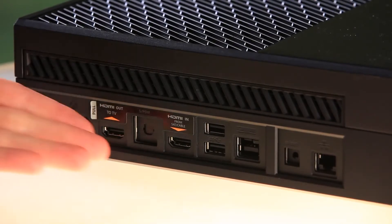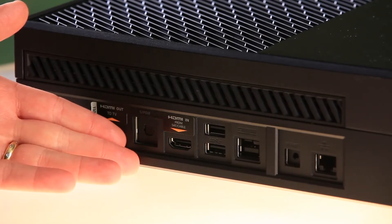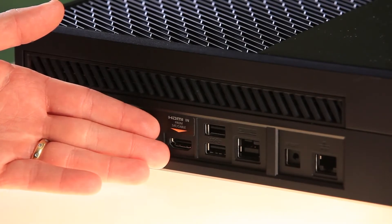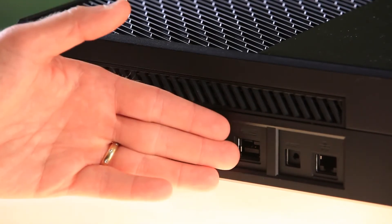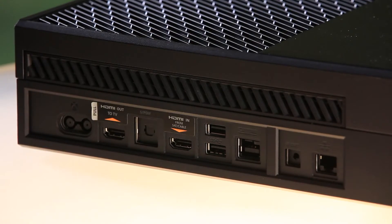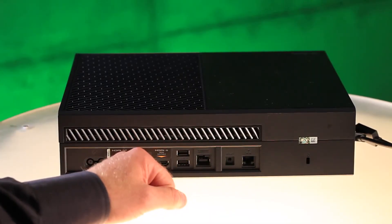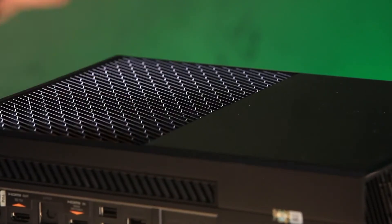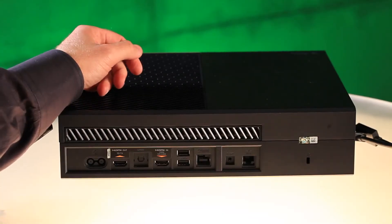From left to right, we have the power port. We have the HDMI output to your television, followed by the SPDIF or optical audio out. Then we have HDMI in, which is from your satellite or cable box. Next to that, we have two USB 3.0 super speed ports. Next to that is Kinect — it's an IR blaster, so you can use that, or if your system requires it, you can use an IR out port. Next to that is a gigabit ethernet port, followed by a Kensington security lock. And inside, we have a 500 gigabyte hard drive, an eight core x86 processor, and wireless networking connectivity all on board.